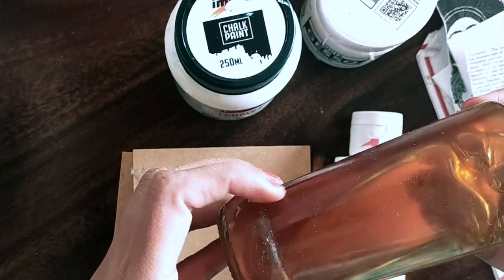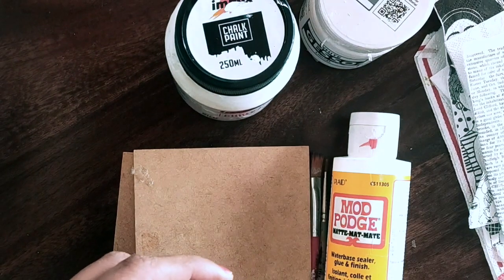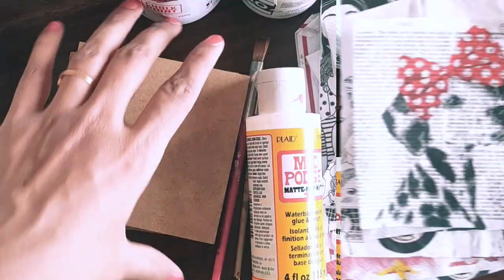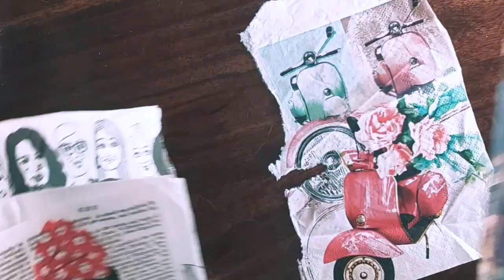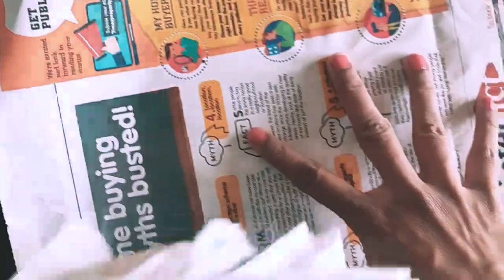Before we start, we spread an old newspaper on our table to protect it from paint or glue.